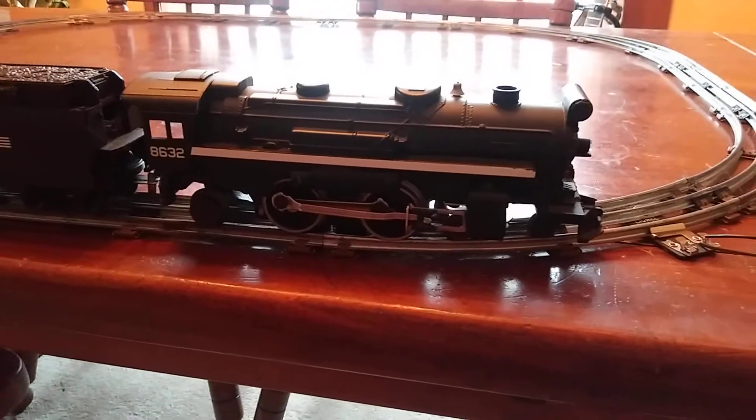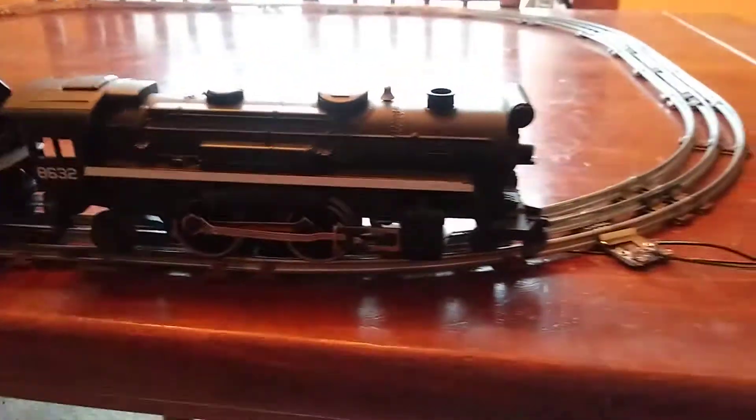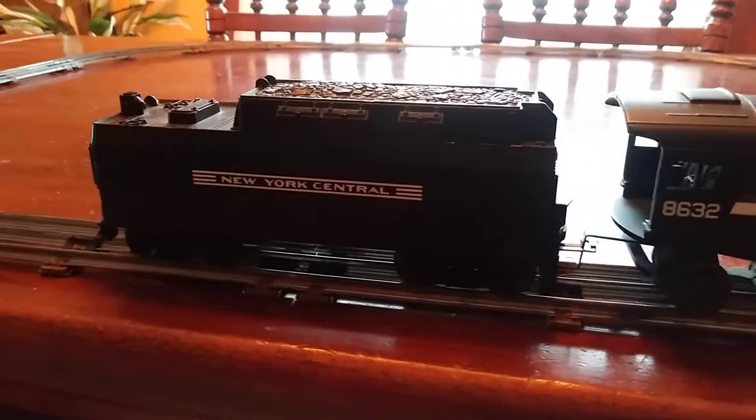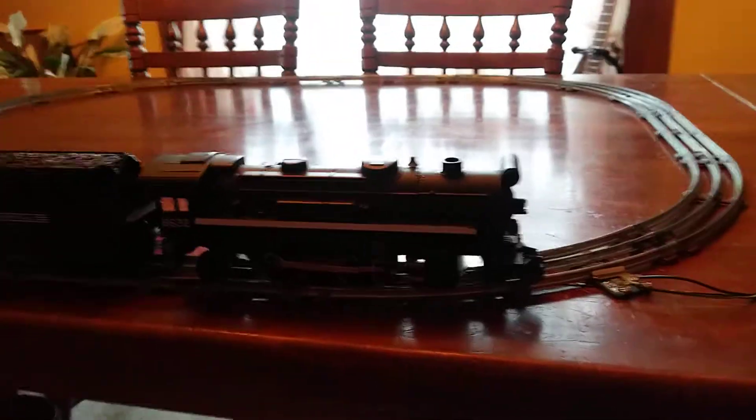A short video here of this Lionel O-Gauge number 8632-442 steam locomotive and New York Central Whistling Tender, just demonstrating how well they run.